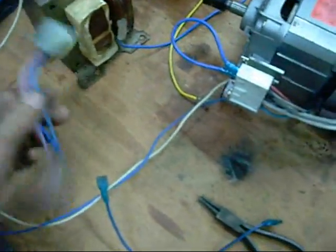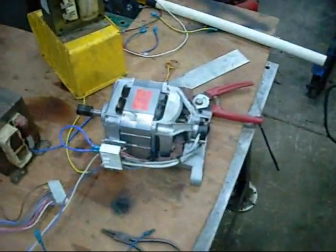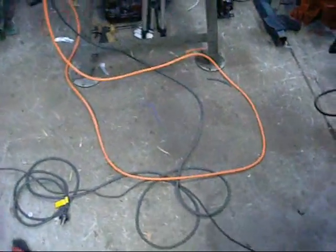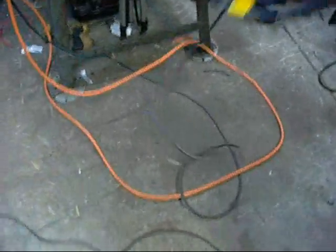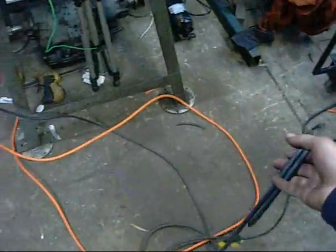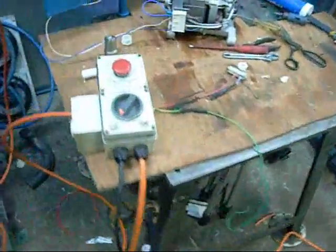I'm just going to make this socket up as a permanent power lead attachment, so it's plug-and-play with any washing machine I get. I made the leads long enough that I can plug in at the scrap yard and then run the lead outside to just energize any washing machine that's lying on the pile.